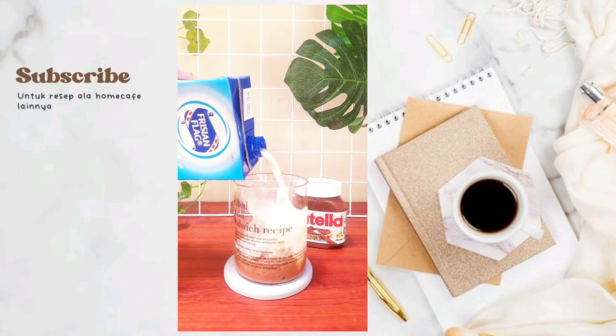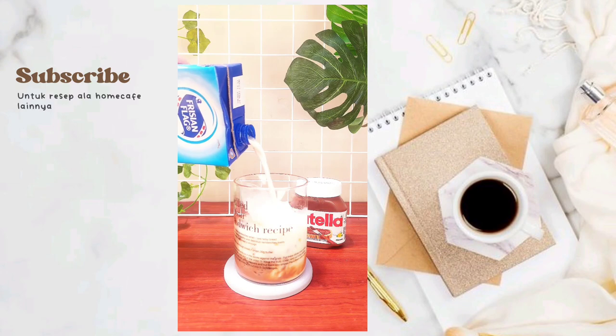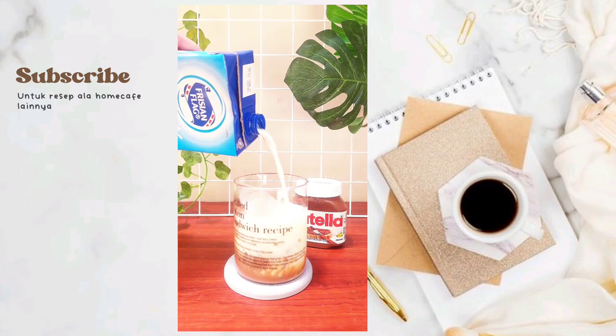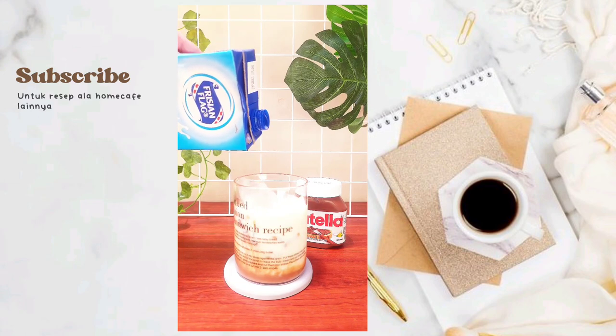I love the tea. I love the tea, please. I'm going to cook some of these.